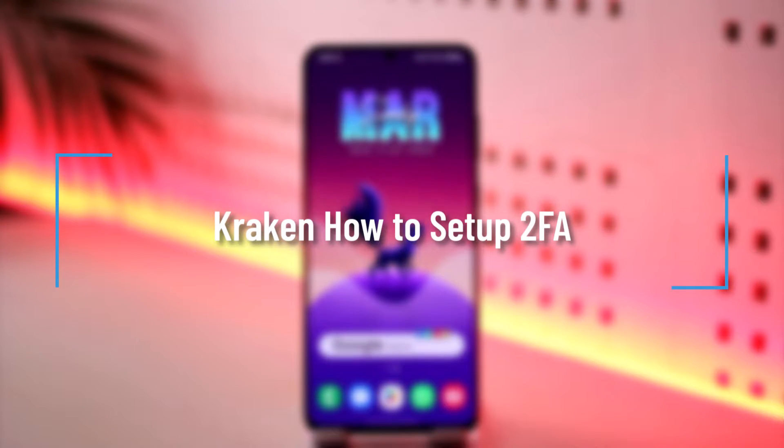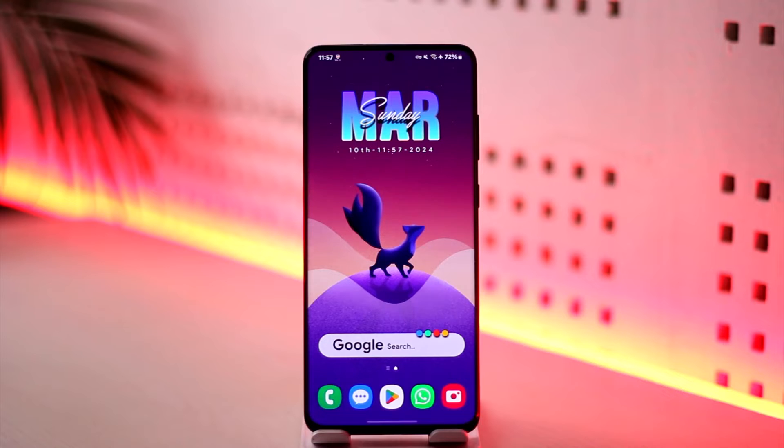Kraken: how to set up 2FA. Hey everybody, welcome back to our channel. In today's video I'm going to guide you on how you can set up 2FA on Kraken, so make sure to watch the video till the end.